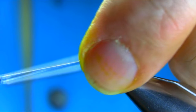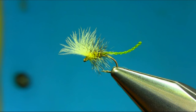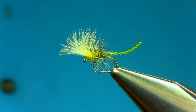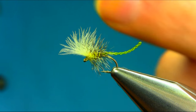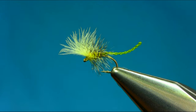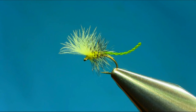This is your small spring olive emerger pattern — a very effective pattern. I've been catching a lot of fish on this one. I'll show you how small it is by putting my nail next to it. I hope you enjoy this video. Thanks for watching.